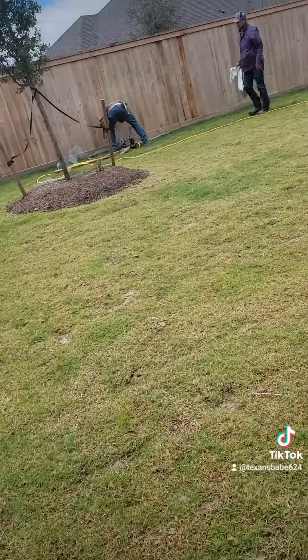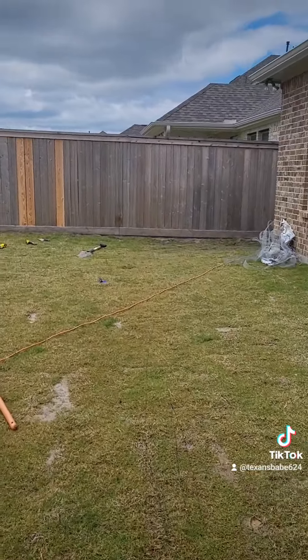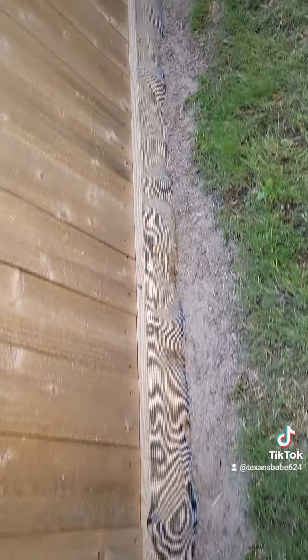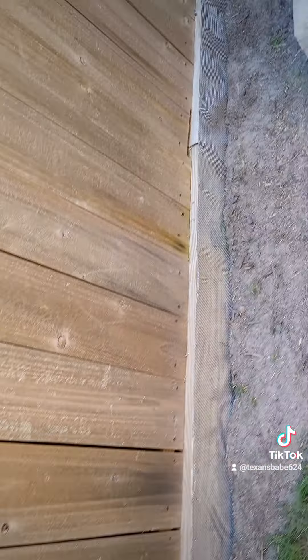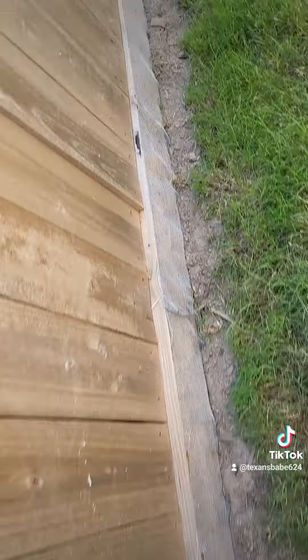We went ahead and did both of those neighbors' homes. There is my side of the fence already installed, and I think that one over there also. Now they're working on the other one — this is the second home. That side has already been installed and they are also working on the back side.